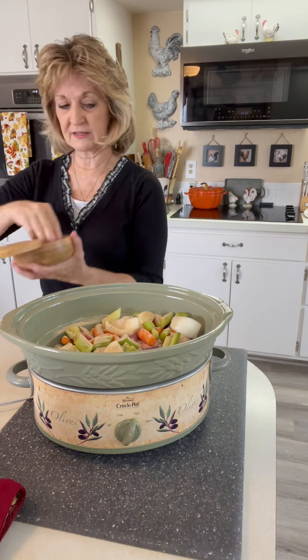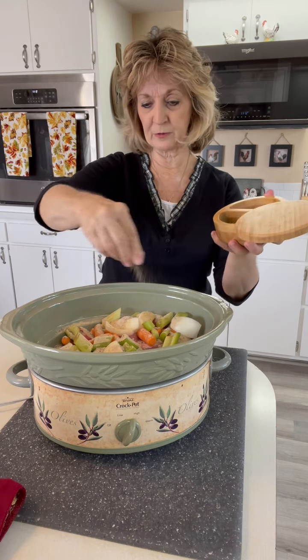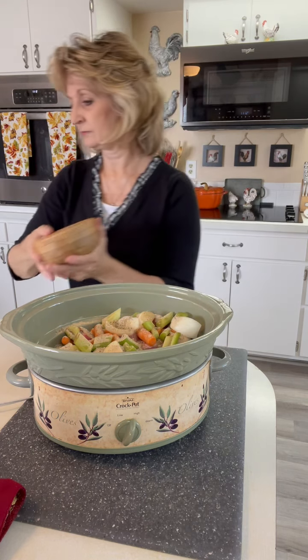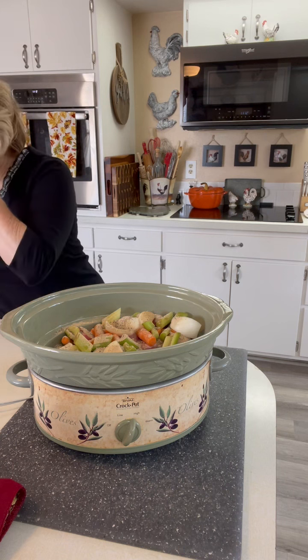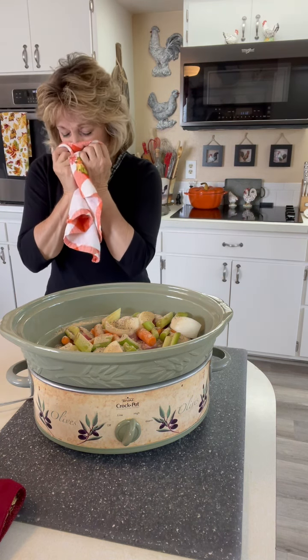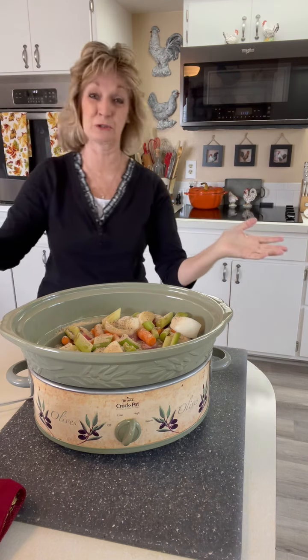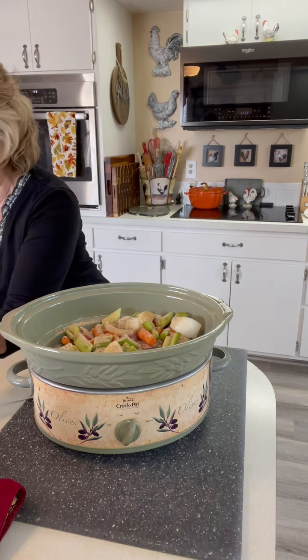I am going to add some salt and some pepper. And of course, pepper gets out of those — has that happened to you? I'm sure it has.